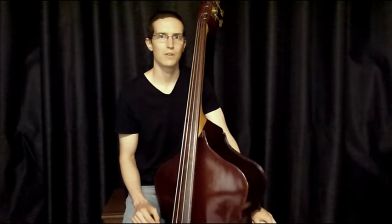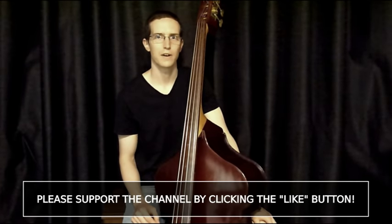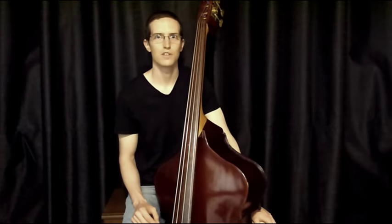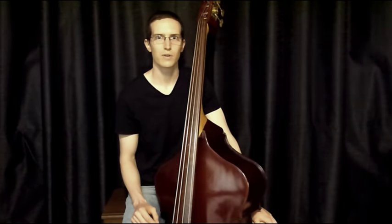In this lesson we'll be looking at the Joe Henderson classic Recordame. This is one of my personal favourite bossa tunes to play. The chord changes are simple and easy to learn, which means you can focus more on your own creativity and less about which chord comes next in the progression. This is also a great tune to work on those 2-5-1 chord progressions. Let's take a look at the form.